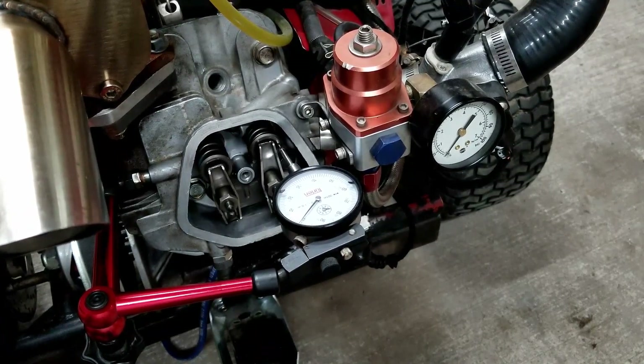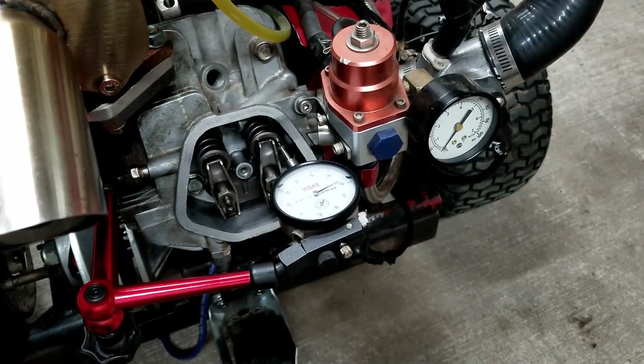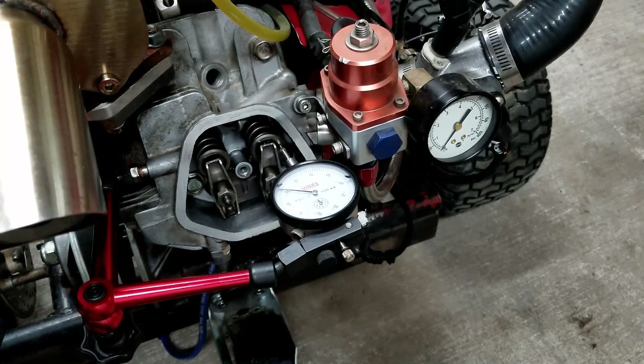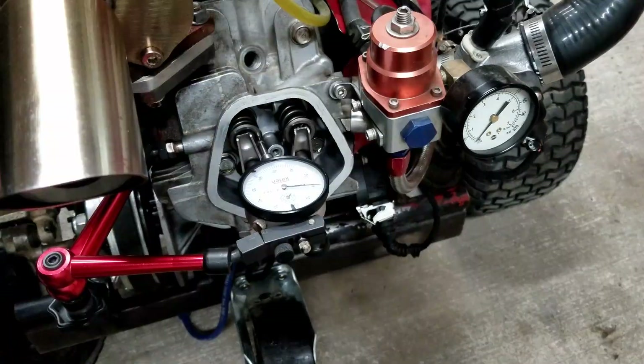Zero and then we'll see what we get out of her - 100, 200, 300... 321 thousandths lift. That's 18 thousandths improvement - not too bad. We'll see what the exhaust side did.